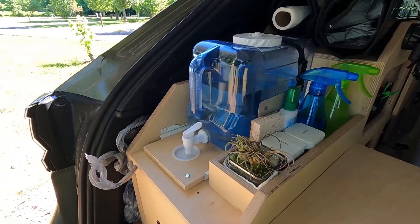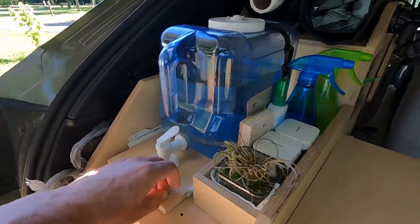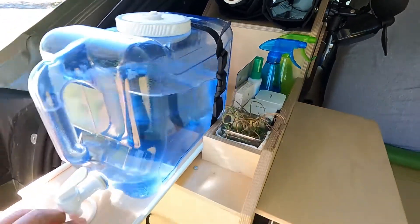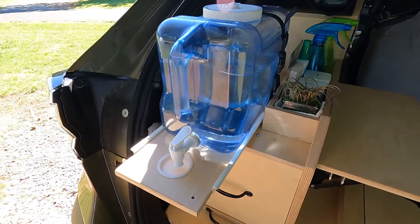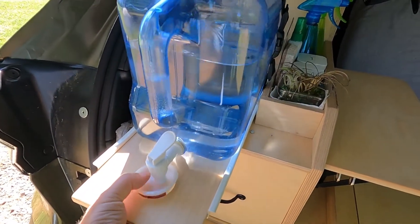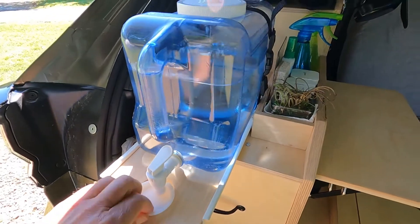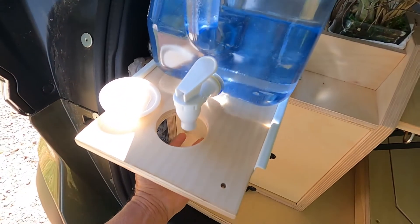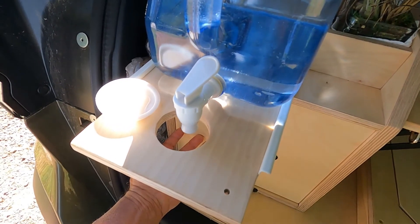This is the water system. It is held in by a pin and it's on a sliding tray. The jug, which is two and a half gallons, is strapped in so it doesn't move. I have a little plastic cap under it so it doesn't drip while in position for traveling, and then of course I can fill a jug or a pan with water.